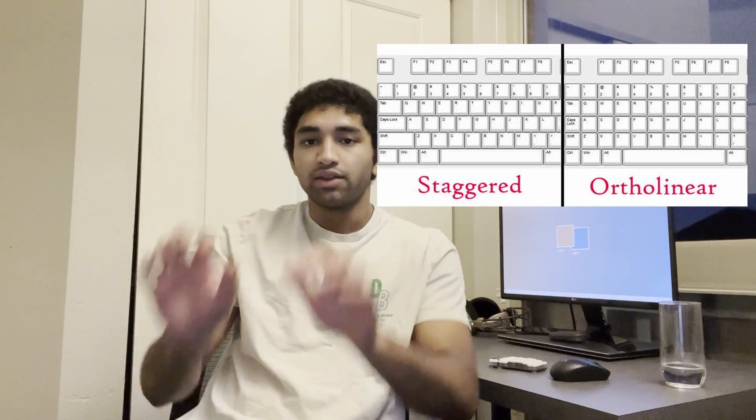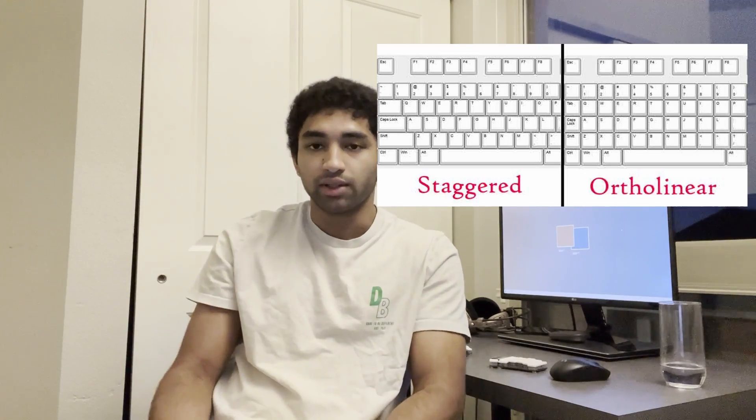Ortholinear, by the way, means that there's no row stagger like traditional keyboards. This actually improves ergonomics because your fingers move up and down but not as easily left to right.